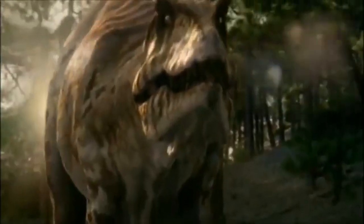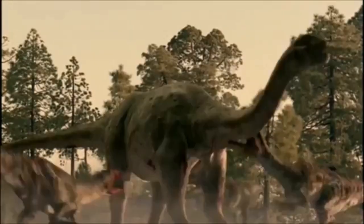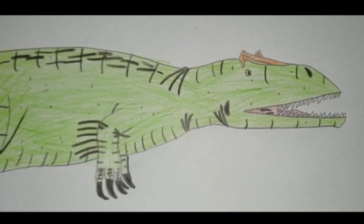Además, Argentinosaurus y Giganotosaurus no coexistieron. Aunque esos Giganotosaurus realmente serían Mapusaurus. Como conclusión, se podría decir que este diseño de Argentinosaurus la verdad es bastante extraño, sobre todo en la cabeza. Yo le doy un 6 de 10. Y bueno amigos, eso ha sido todo por hoy. Suscríbanse, dale like y todo eso. ¡Chao!